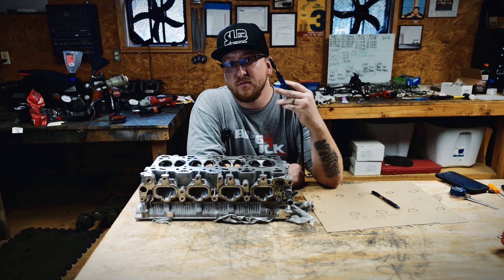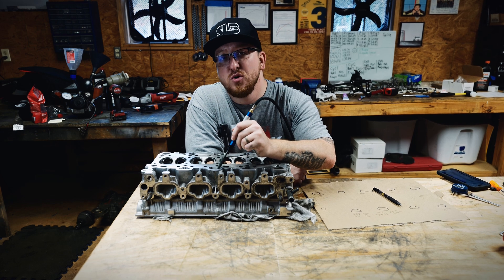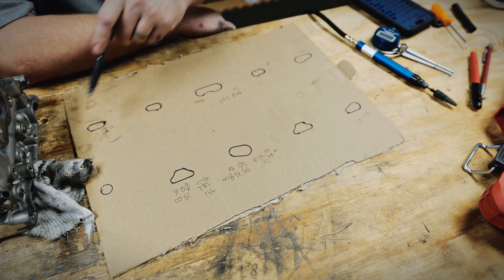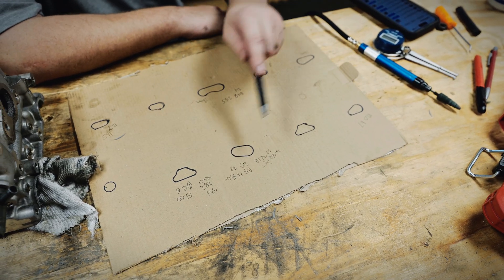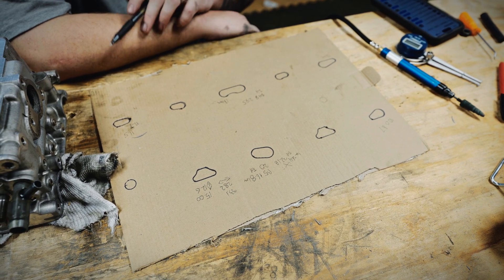To finish it off, I took my pencil grinder and sanding roll and smoothed out each port — I could reach up to 240 grit. Out of the nine ports, I actually opened up about six of them. So let's calculate how much I increased the cross-sectional area by.